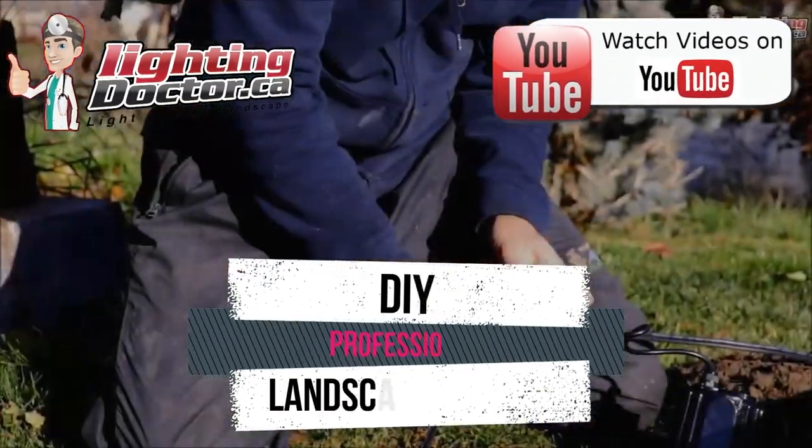Hey guys, it's Cal from The Lighting Doctor here. I hope you guys enjoyed this video with some more great landscape lighting tips. To learn more about landscape lighting, go and check out our website at lightingdoctor.ca. Or if you want to see what a real quality landscape light should look like, go and check out our Try It Before You Buy It offer where you can get a premium quality fixture at a discounted rate with your very own battery pack, so you can test out how that light's going to look and feel what a real premium quality light should look like. Go check us out at lightingdoctor.ca, or go watch more videos on YouTube just by searching for The Lighting Doctor.